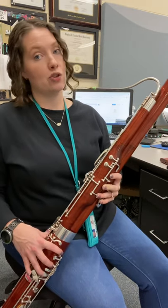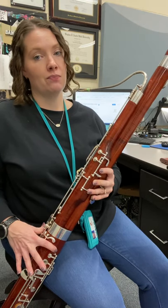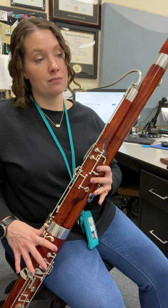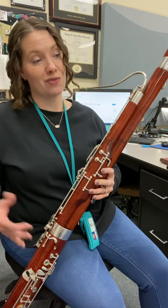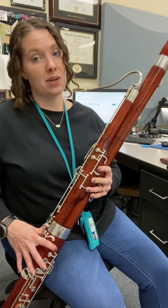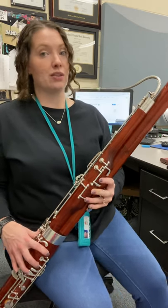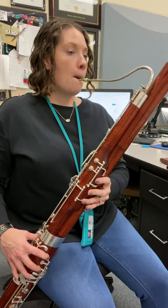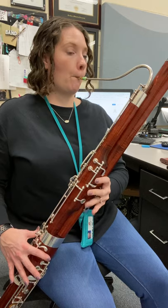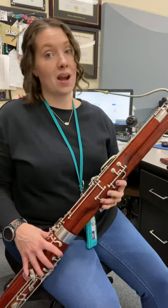Check out your arpeggio. G, lift two fingers up to B, lift two fingers up to D, back to B, back to G. Just two finger moves here. G, B, D, B, G. All right, let's try your arpeggio. One, two.